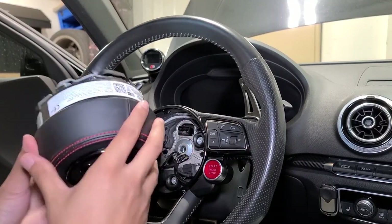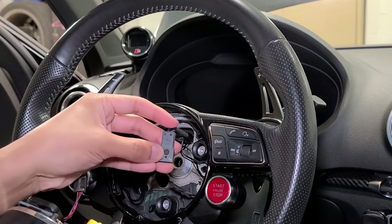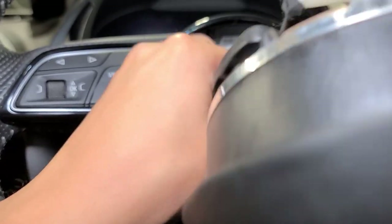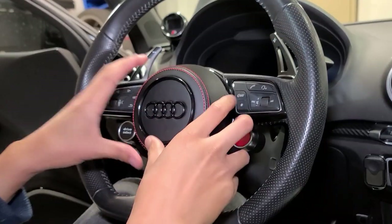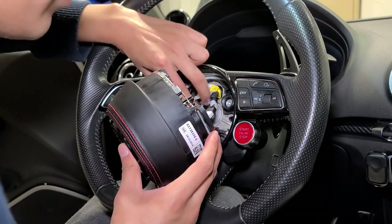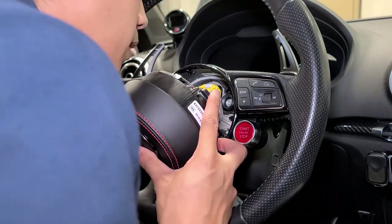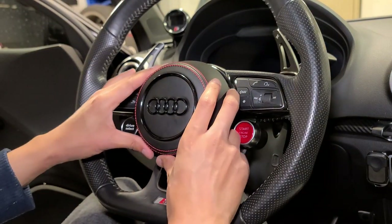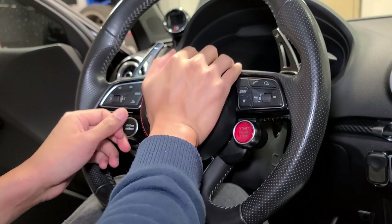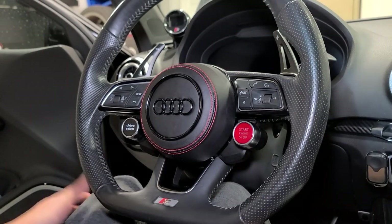Next step is putting back the airbag cover. Where the yellow connector is, that's the top. Make sure the small square hole matches up with the silver pin. Connect it in and put the black plug back in its holder. The main thing to ensure is that all wires are tucked in with nothing around the ring - wires need to be near the middle so they don't get caught in the ring clamp. Align it up, push it in, and you'll hear all the clicks. Test it out - there you go, it's clicked in. That looks pretty sick - I'm satisfied with that.